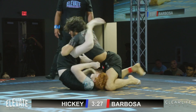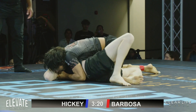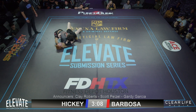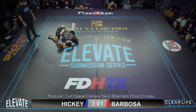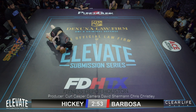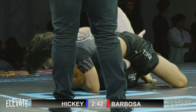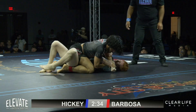Great isolation by Hickey. I was always a fan, on a desperation triangle attempt, of scooting my hips all the way back just to shoot them underneath the guy's butt to posture up — just an explosion, try to use my whole body. Hickey is just getting lifted off the ground but still playing guard. Good pass by Barbosa. Isolating an arm now — he's got that arm isolated. Barbosa just needs to be patient; there's three minutes left. Try to separate that arm from the body even more.